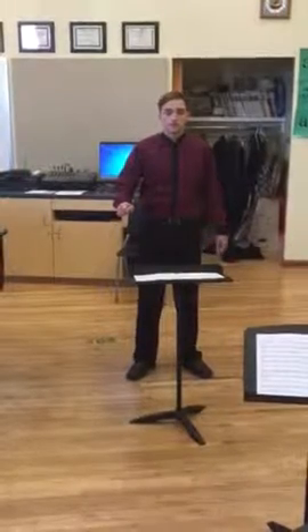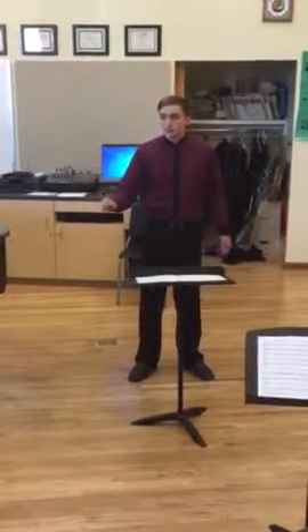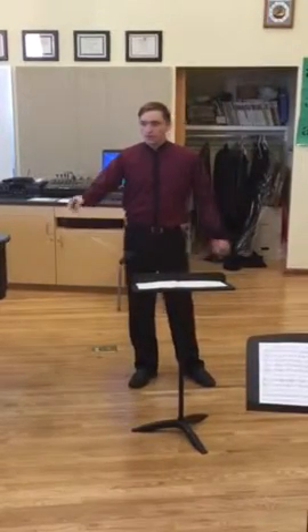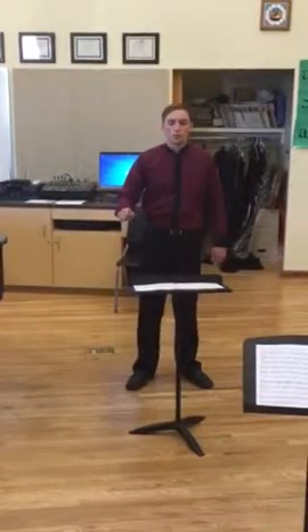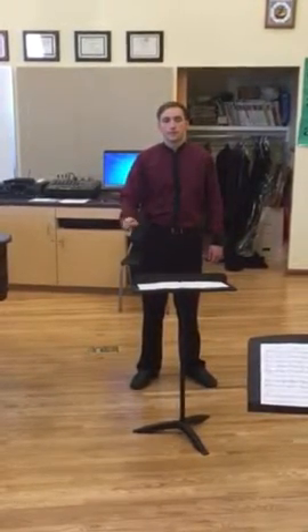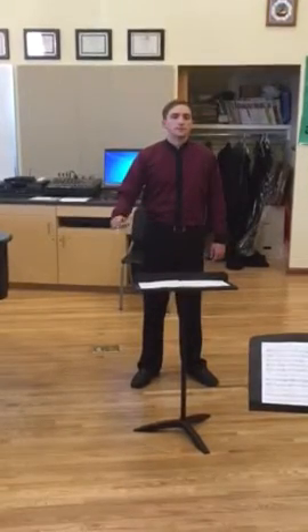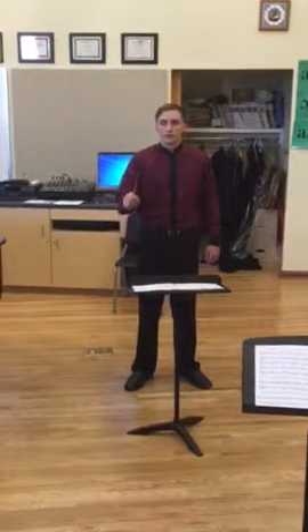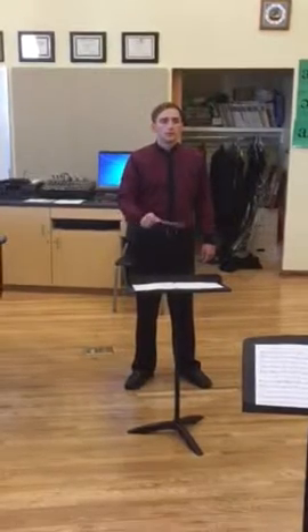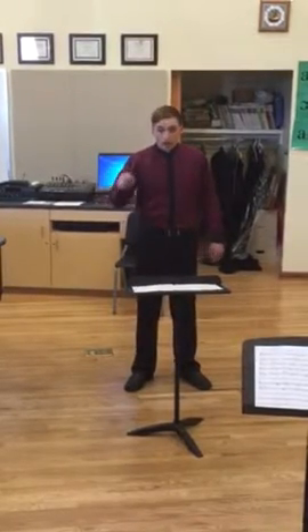Be two. Ta. Ta. Now hand pattern. One for nothing. Ta. Ta. Ta. Ta. Ta.